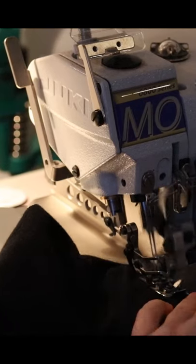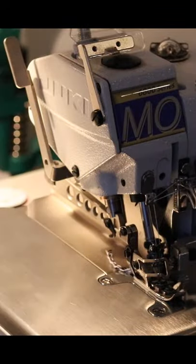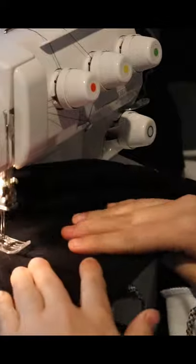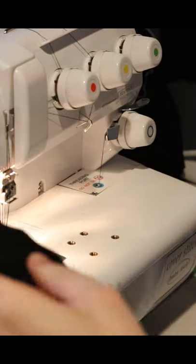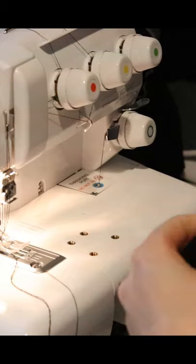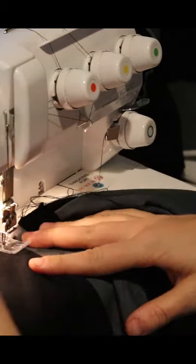There I'm fixing something quick on it and finishing up. Now I am cover stitching those seams because it just gives it a nice finish, makes it more durable, a better quality constructed garment, and it just looks nice.